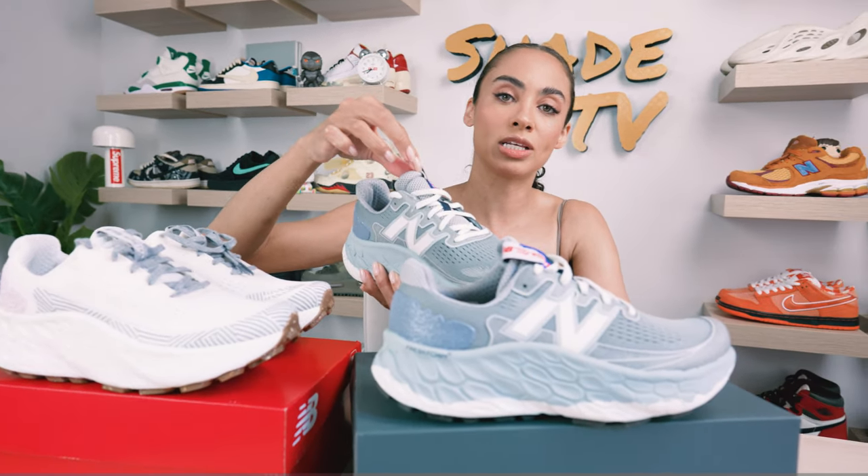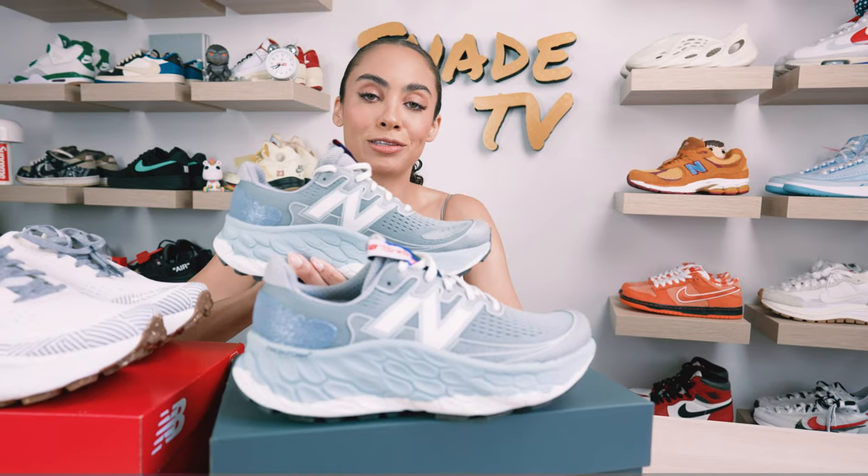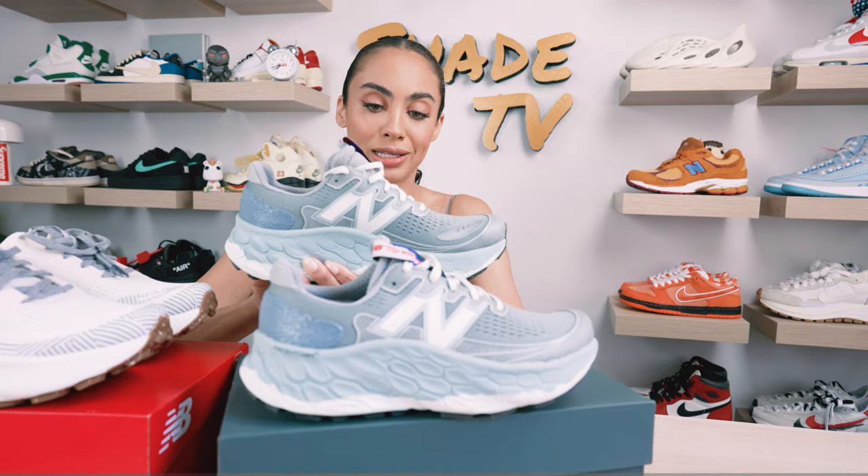The pull tab here is really cool because that's where you're getting a hint of some more bright colors. We've got red and this royal blue tone. Let's take a look at those details then move along to the side paneling.